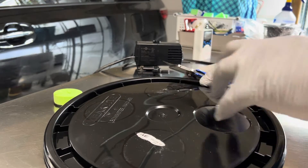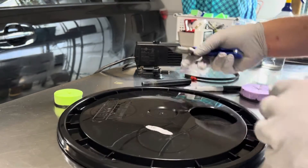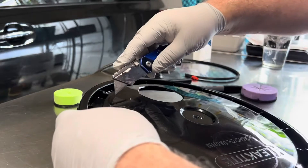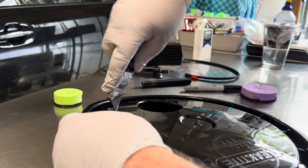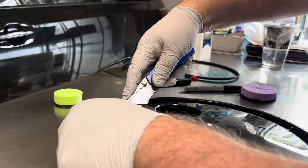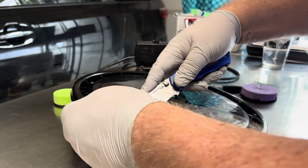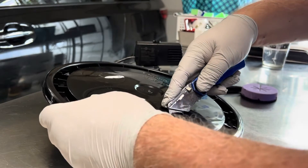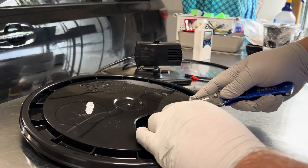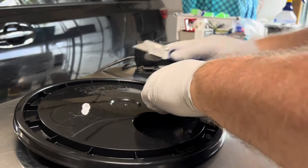One thing I like about using a razor blade is that with a saw or drill there's a lot of plastic debris that can get into the solution or the plants, and you don't want that. Also, the bucket and lid plastics I'm using here are food-grade safe, and when you're using this kind of material you want to make sure whatever you use is food safe so the plastic won't leach into your nutrient solution.